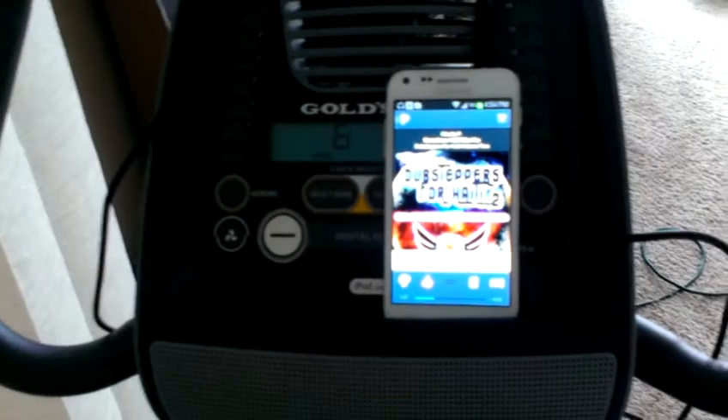That's just a quick sample of the speaker on the 290C. I'll put it up close there. That's what it sounds like. Pretty cool. It automatically pauses your program anytime you get off the bike, so you don't lose track of where you were.